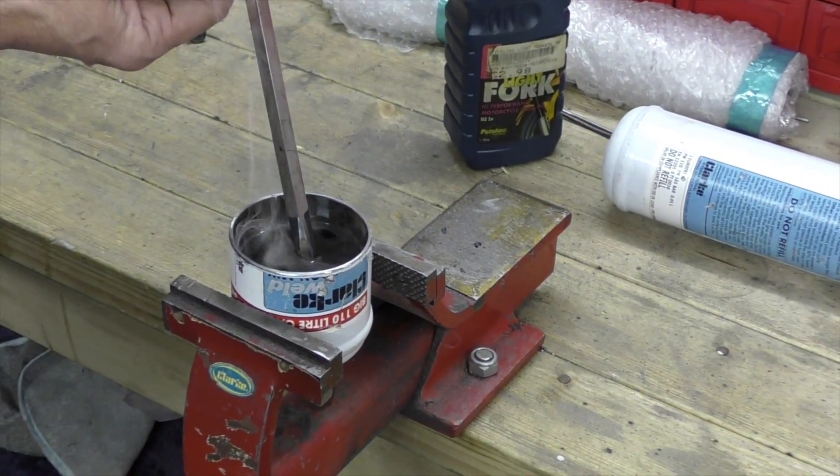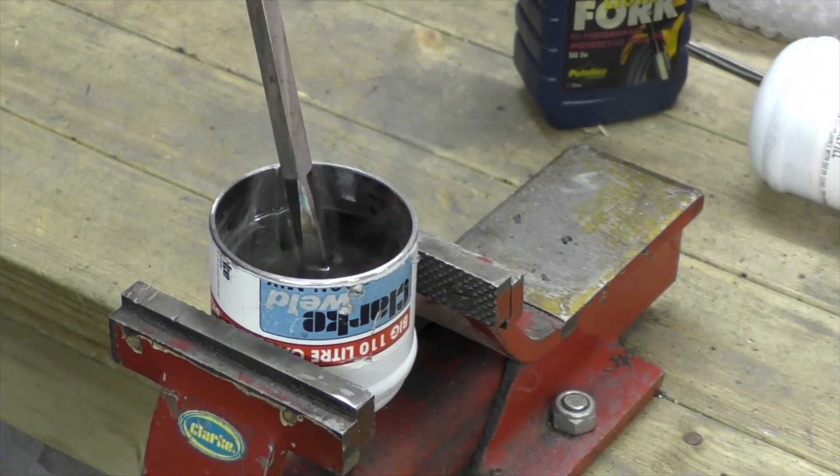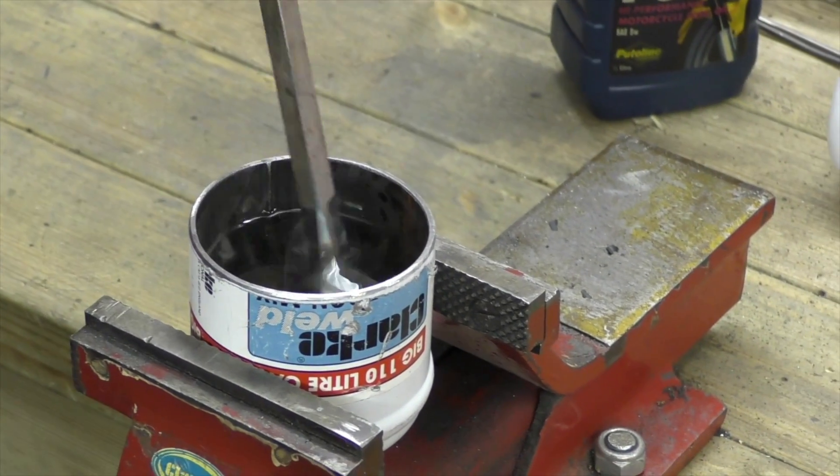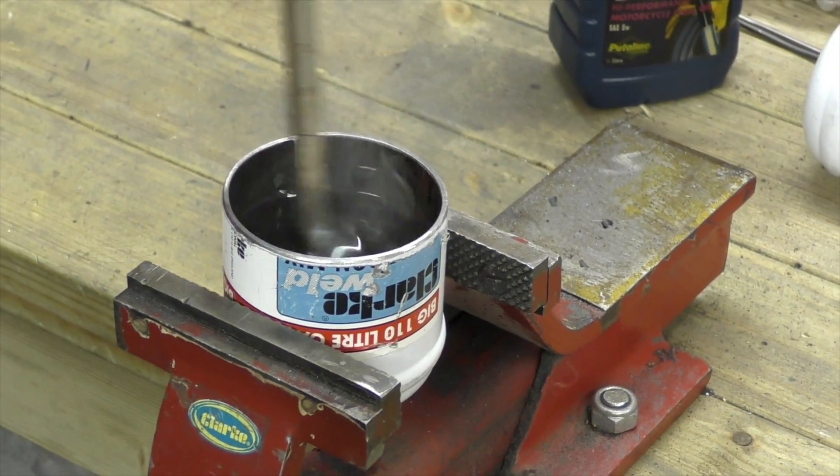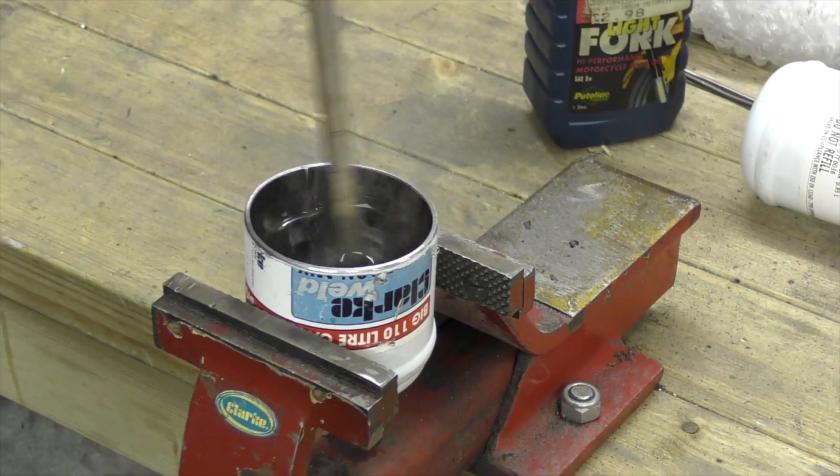You can hear it cooking as it goes into the oil. That will harden the tip of the screwdriver and make it usable again.